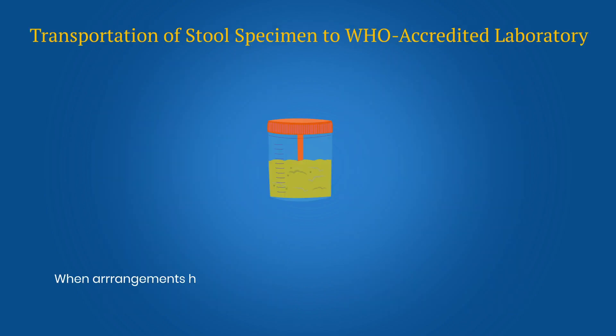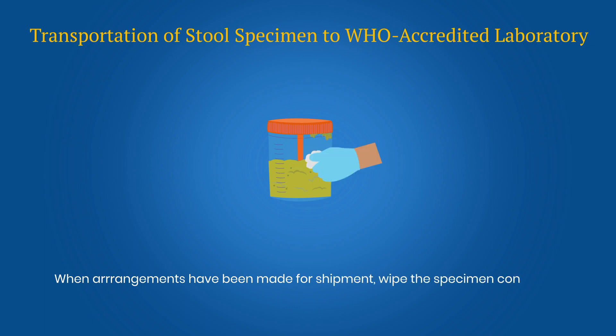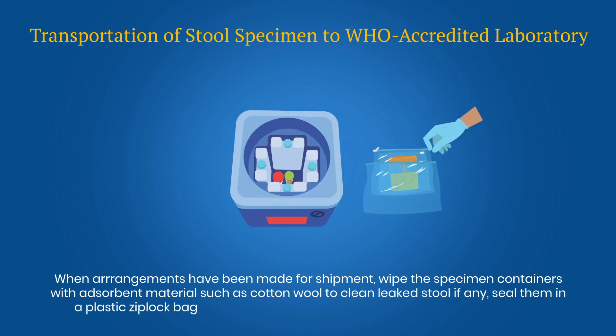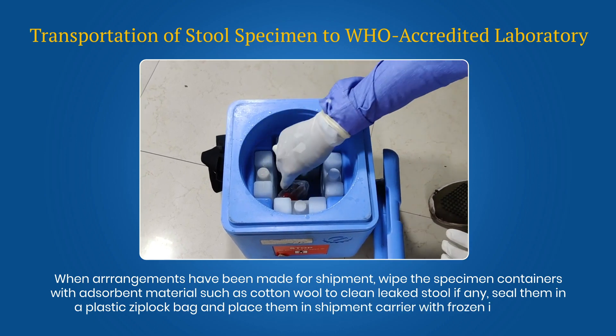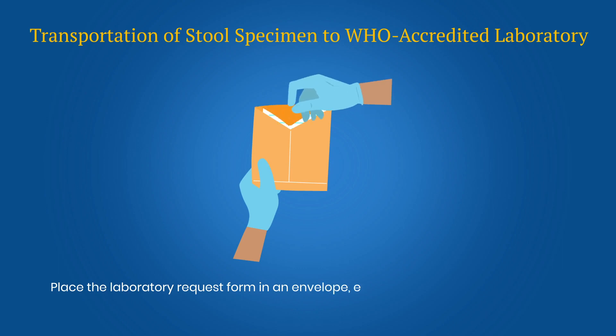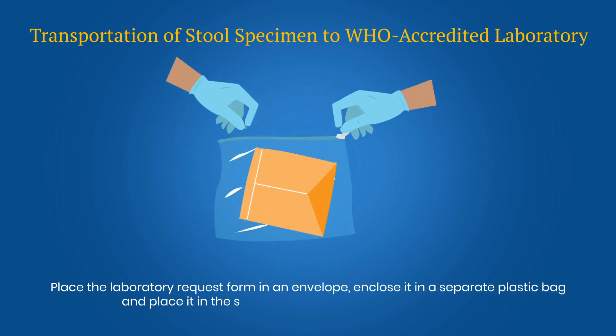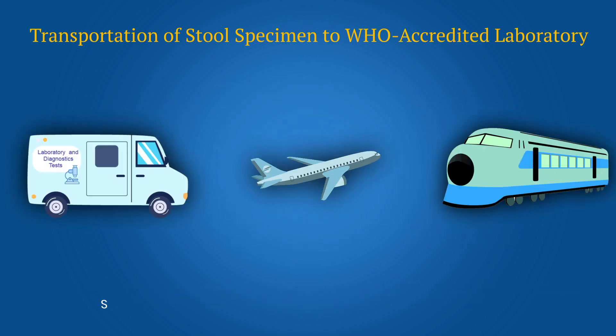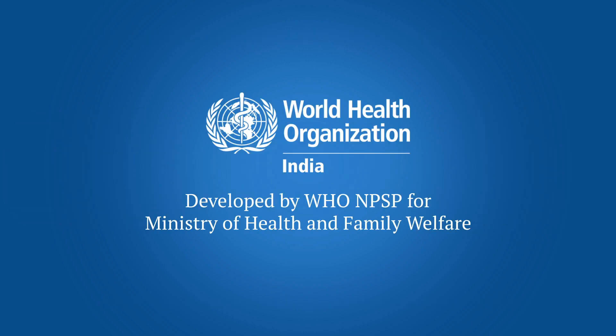When arrangements have been made for shipment, wipe the specimen containers with absorbent material such as cotton wool to clean any leaked stool. Seal them in a plastic Ziploc bag and place them in a shipment carrier with frozen ice packs. Place the laboratory request form in an envelope, close it in a separate plastic bag, and place it in the shipment carrier or have it hand-carried. Do not wrap the forms around the specimens. Send the specimens by the fastest, most reliable means of transport. Quality sample collection, storage and shipment is important for timely detection of poliovirus.